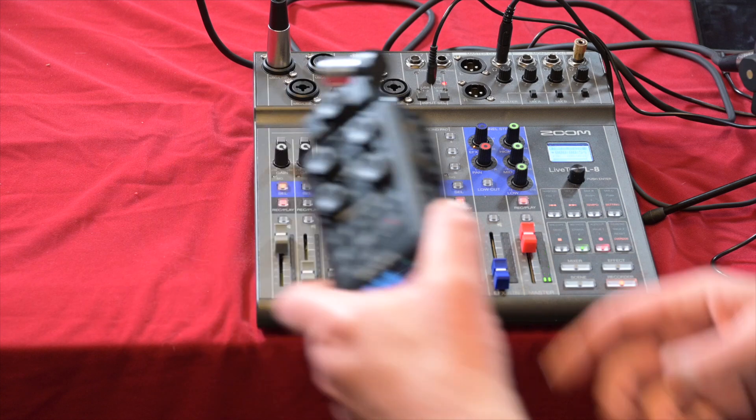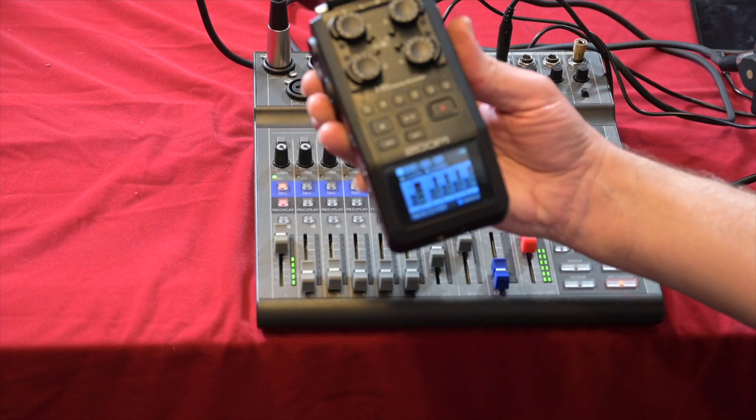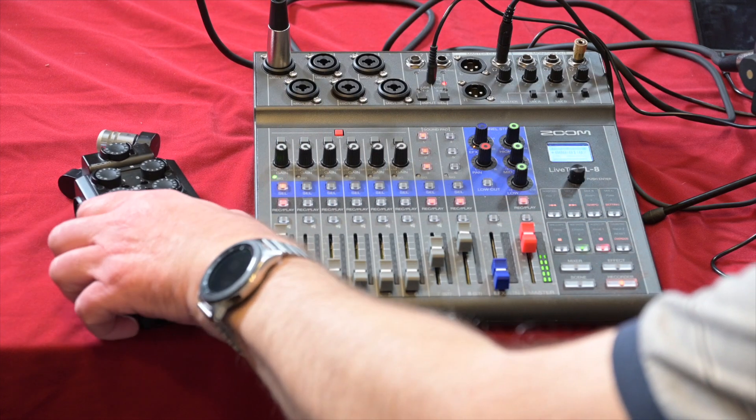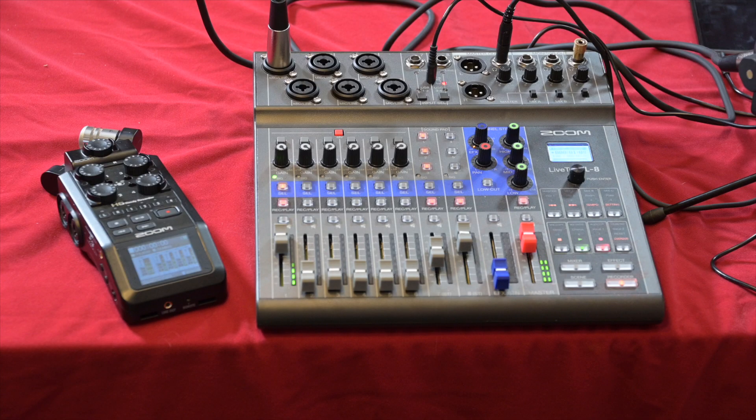We're looking at whether, when you're out doing your podcasting or even video production, you should choose the portable Zoom H6 — which I've got here, a very useful, fantastic piece of kit I use on a regular basis — or the Zoom LiveTrack L8 portable battery, mains, or USB powered recorder.